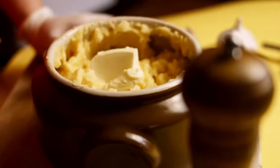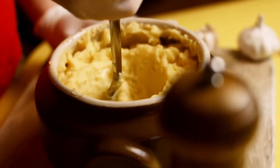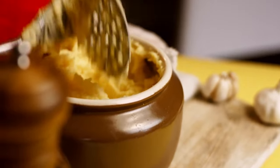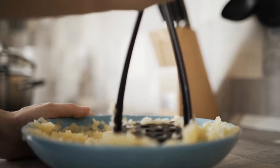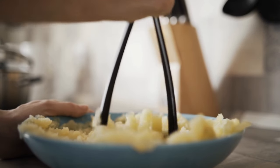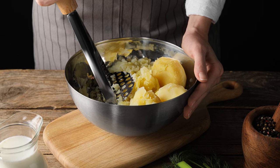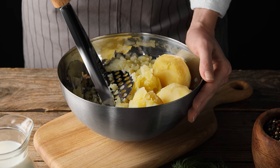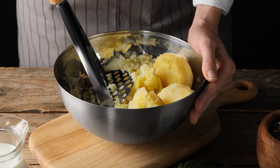Electric mixers and beaters might be convenient, but they can often lead to mushy, goopy potatoes. Instead, stick with old-fashioned hand mixing. Use a potato masher or strong fork to break up the boiled potatoes and smash out any lumps. This tried-and-true method takes a bit of elbow grease, especially if you want smooth and lump-free potatoes, but the trade-off is worth it.